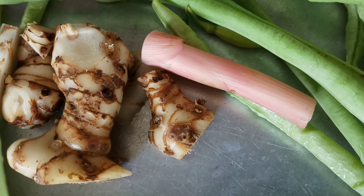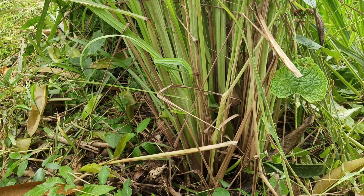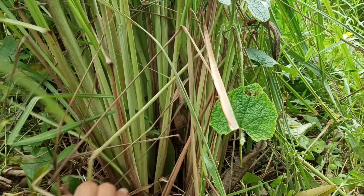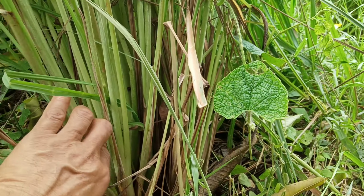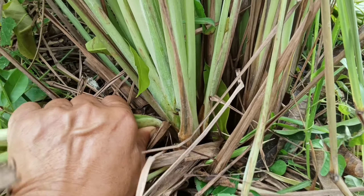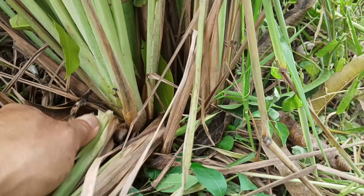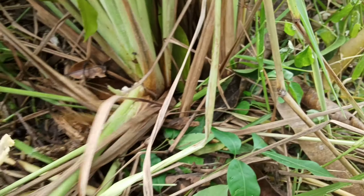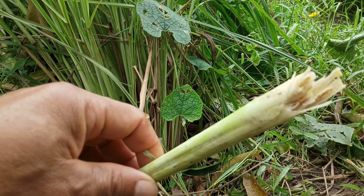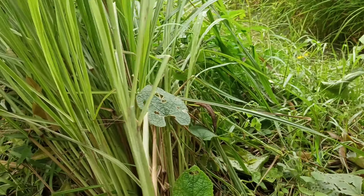Now we need to prepare the vegetables. We need young Kalangka, long beans — a lot of them — and quite a lot of lemongrass, because we eat a lot of lemongrass in this dish. It's good to have more young lemongrass. We don't need the leaves for this part — just break the head of it so it's softer to eat. The young lemongrass tastes very good when you chew it.